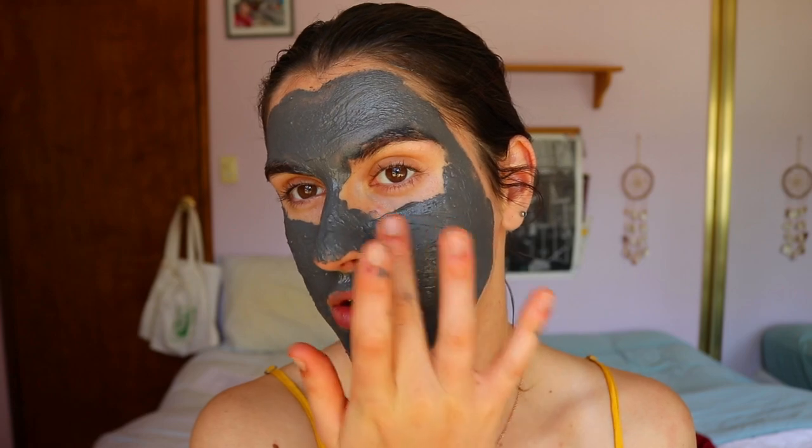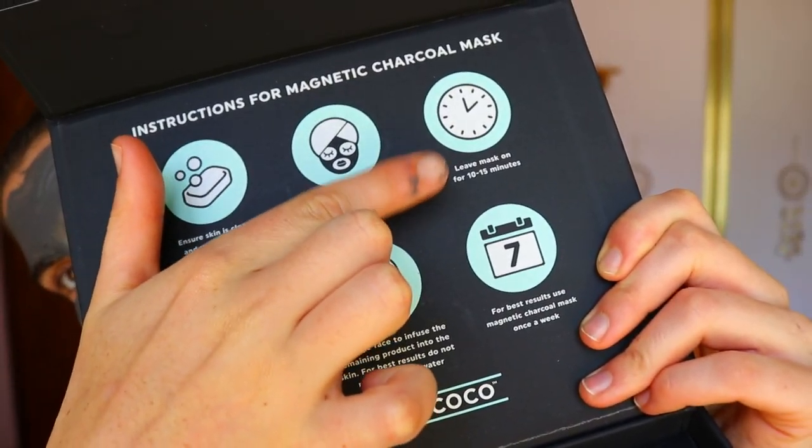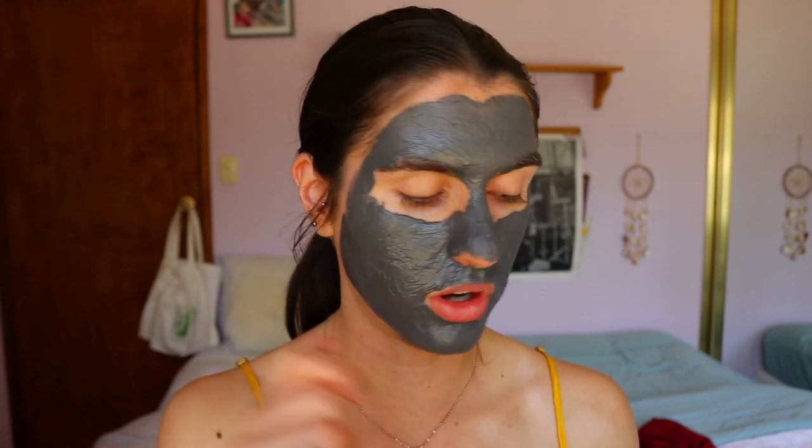I've just applied the mask. I was using the applicator at the beginning but it felt like I was icing a cake with that spatula — it was applying really thick — so I just switched to my hands. I applied a pretty even layer across the skin. The box says to wait 10 to 15 minutes, so I've set my timer. I'll wait the full 15 minutes for best results and then use the magnetic remover.